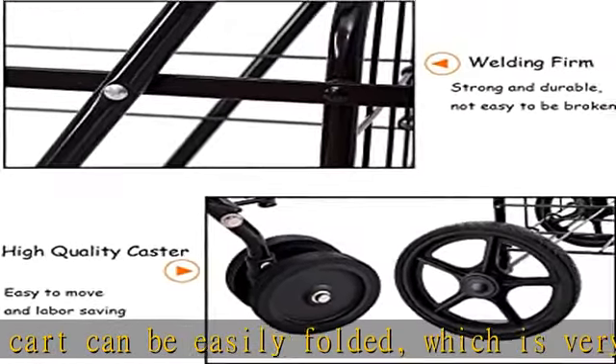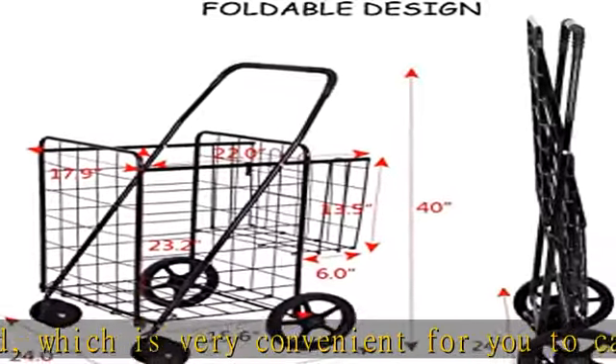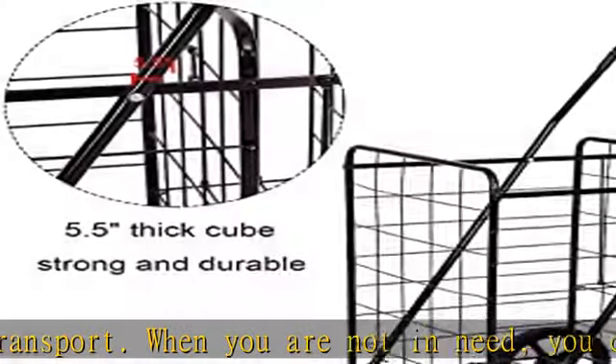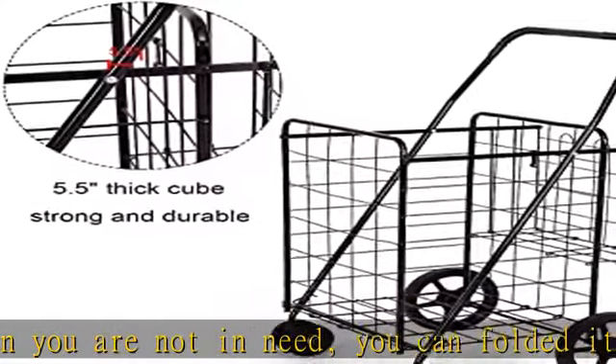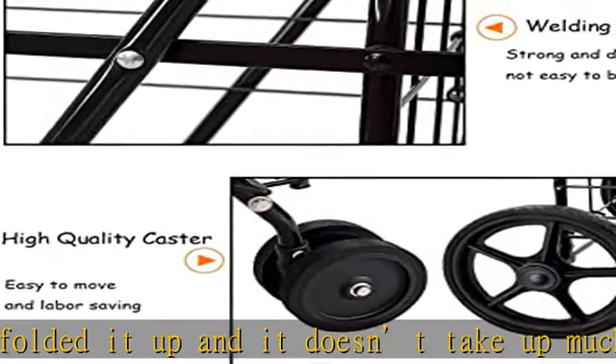Shopping cart high quality material: it is made of premium heavy duty metal, which is very durable and stable. With the high quality paint, it is difficult to get rusty. Because of these features, this cart can be used for a long period of time, really saving your time and money.